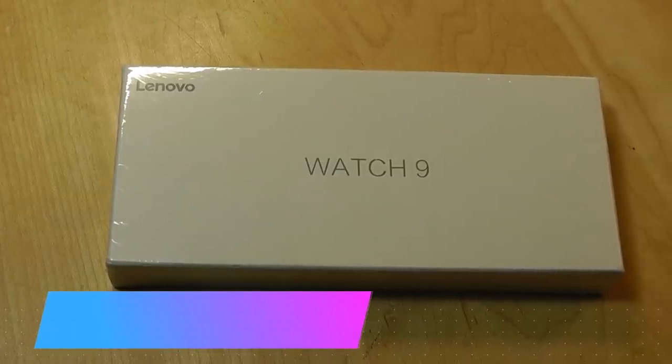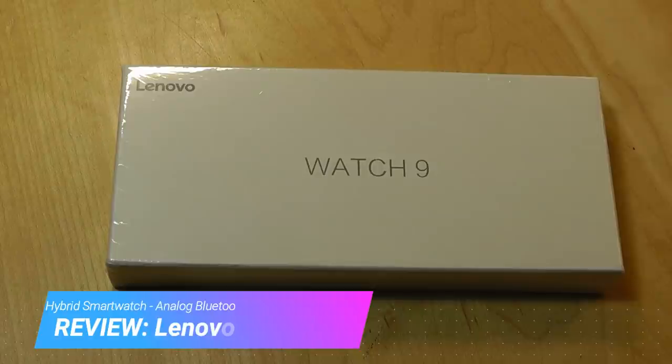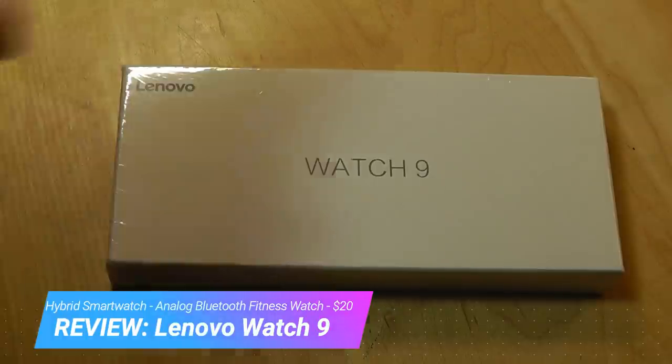Hey y'all, here at OSReviews, you're watching our hands-on review of the Lenovo Watch 9. Over the past few months, this has become one of the most popular low-cost wearables on the market, selling at only $20.